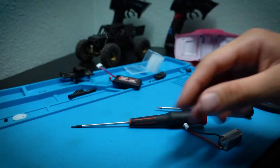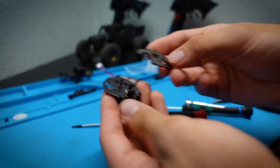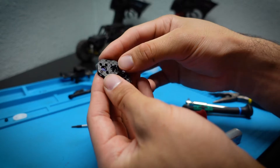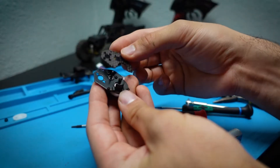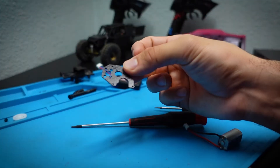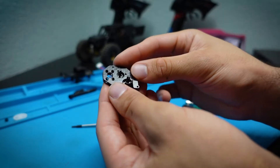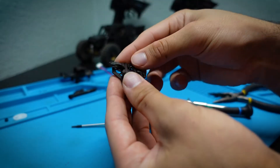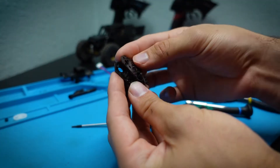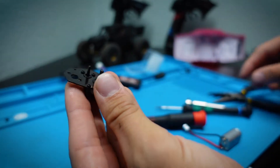Now here is the motor plate with the transmission. We need to remove the stock motor plate because we have the new carbon fiber motor plate from Furitek. It can be a little confusing how these line up at first, but you just match up the holes. Here is the stock motor plate, and here is the Furitek one — line up the holes and you can see where everything belongs.